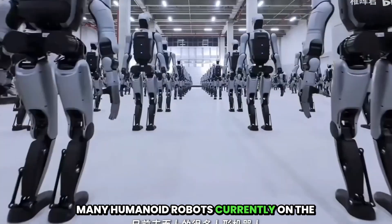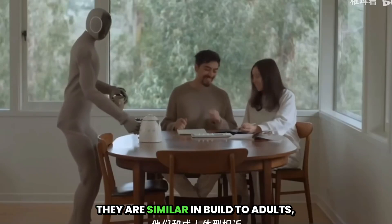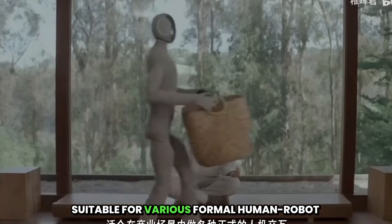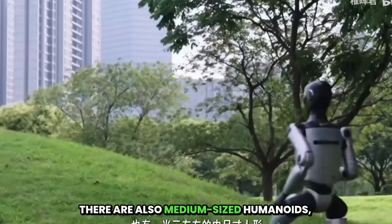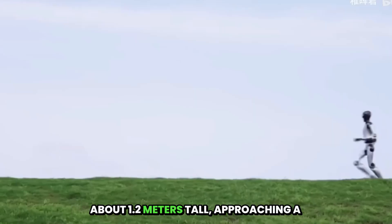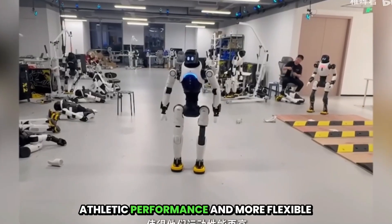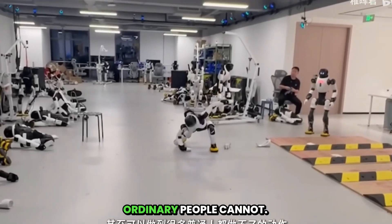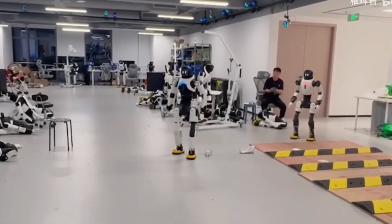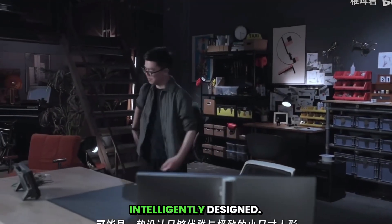Many humanoid robots currently on the market are full-sized, about 1.7 meters tall, similar in build to adults, suitable for various formal human-robot interactions in commercial settings. There are also medium-sized humanoids, about 1.2 meters tall, approaching a child's physique. Their smaller size gives them higher athletic performance and more flexible movements — they can even perform many actions that ordinary people cannot. For many tech enthusiasts and gadget lovers, what's truly exciting is likely a small-scale humanoid, elegantly and intelligently designed.